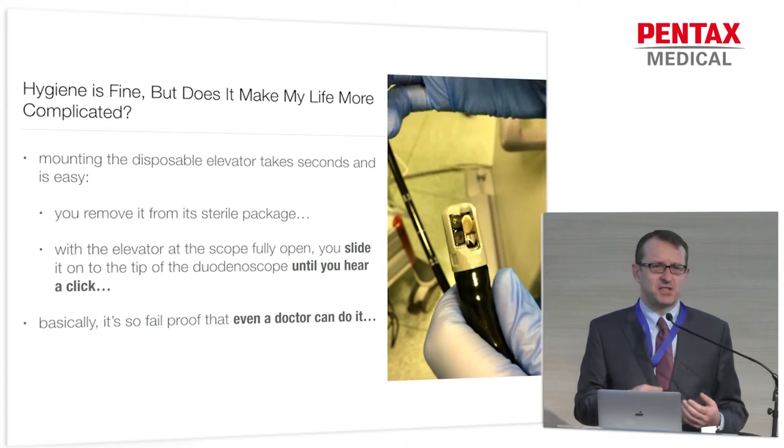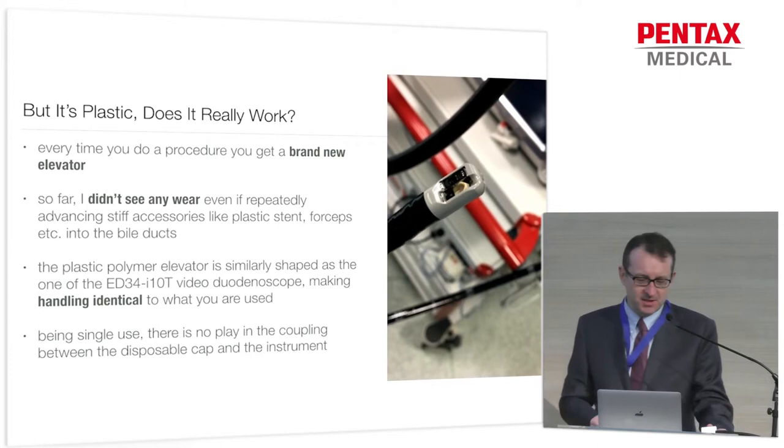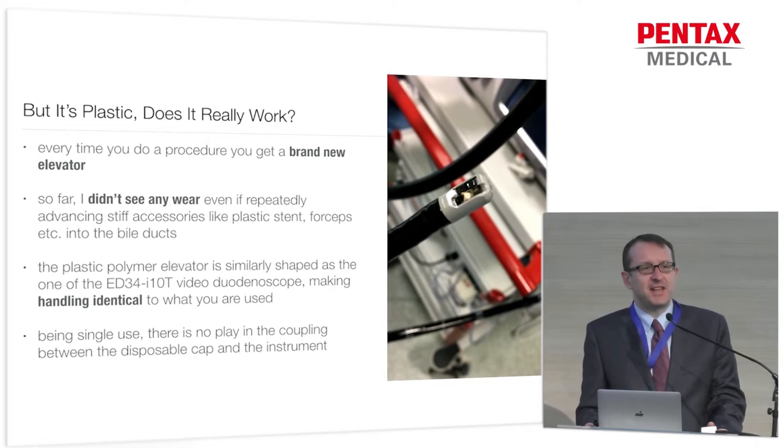Of course, with every new technology we have questions. We're used to our scopes, we like them, we're familiar with how they work, and we know their advantages and disadvantages. The question is: it's plastic. And we know plastic is cheap, plastic never works. So in real life, how's the performance?